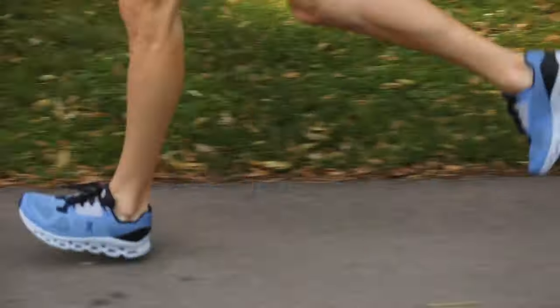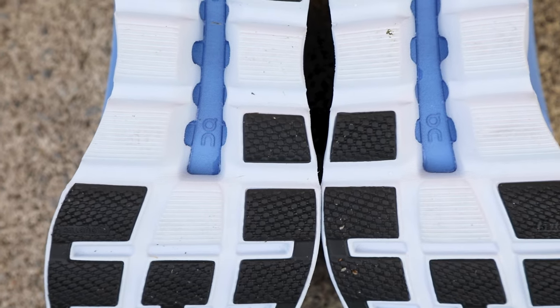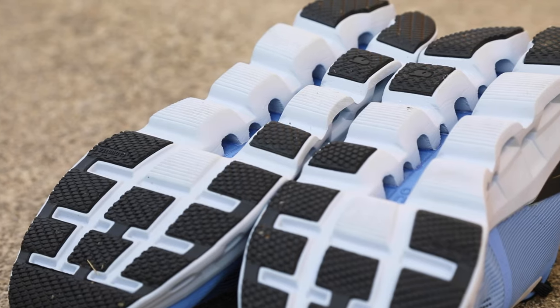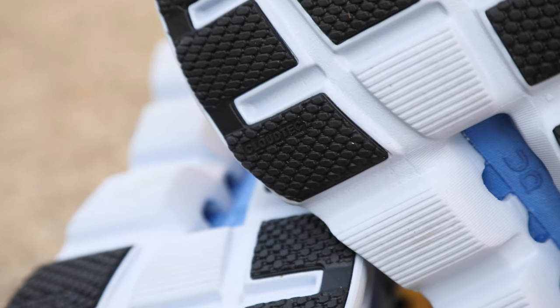When it comes to the outsole, you have rubber only where you need it, with lesser wear areas being left bare. There's also a divot in the midsole because the outsole is the heaviest part, so they don't put any extra midsole or rubber where you don't need it.